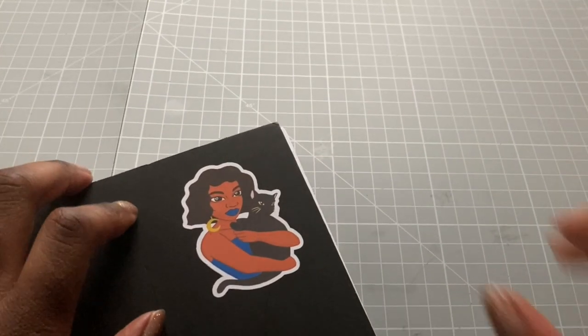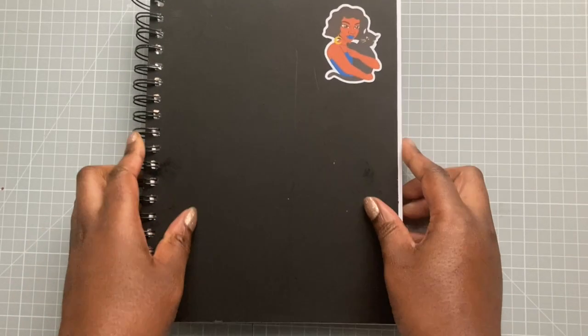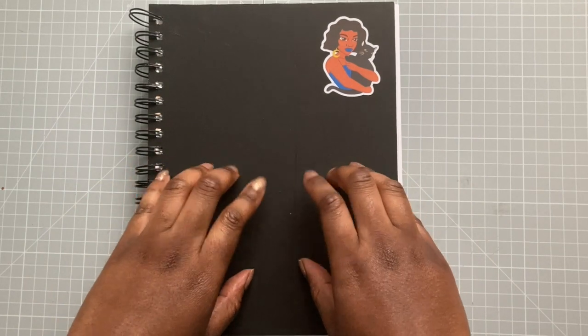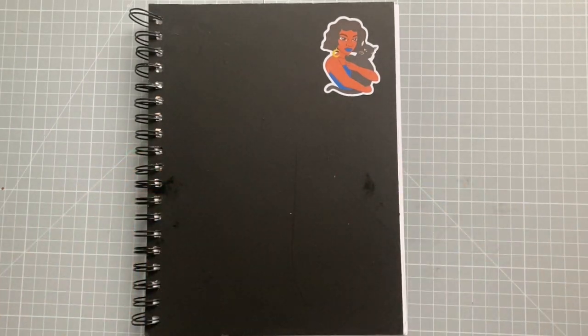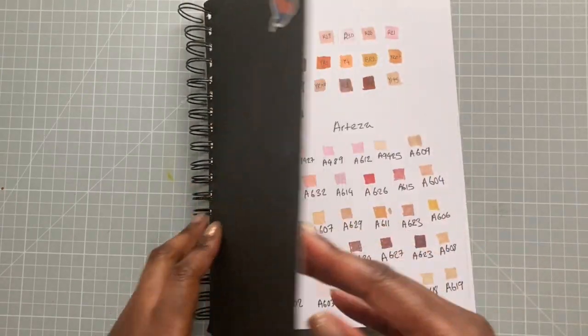Hello, it's Black Gallerina and welcome back to my channel. Today I'm going to be doing a tour of the sketchbook that I've been using for all of my Colour With Me series. I'm just about to go into my second year of my PhD, so I wanted to film this as a way of reflecting on my first year. With all that said and done, let's get started.